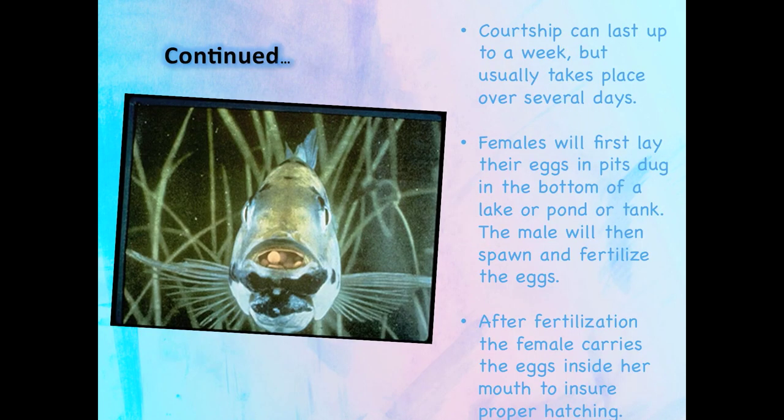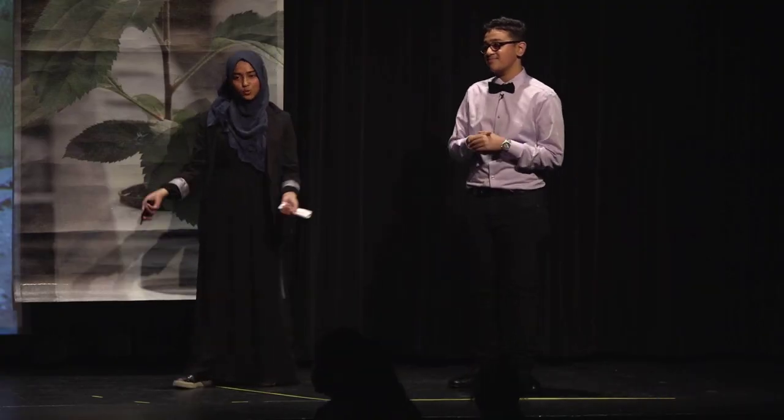Here is a tilapia. As you can see, there's something inside its mouth. What is it? It's the eggs — those are the eggs that the male fertilizes. The female tilapia holds them in her mouth to ensure proper hatching.